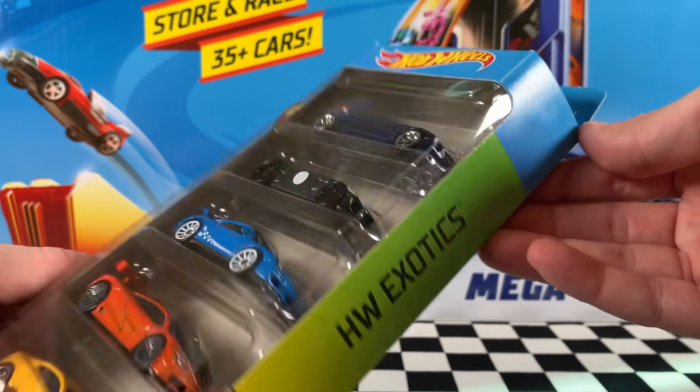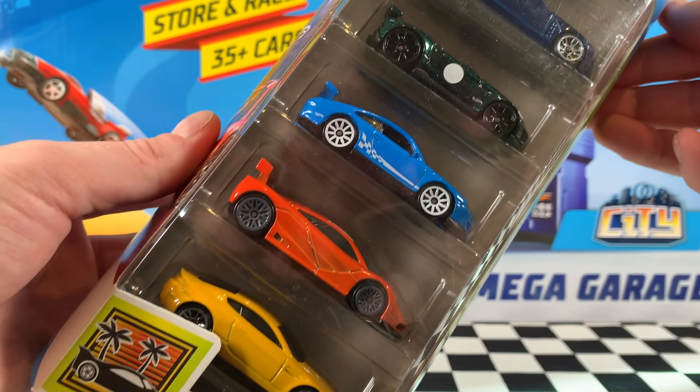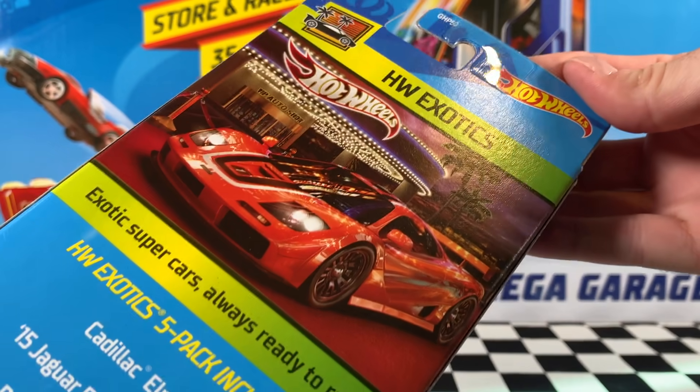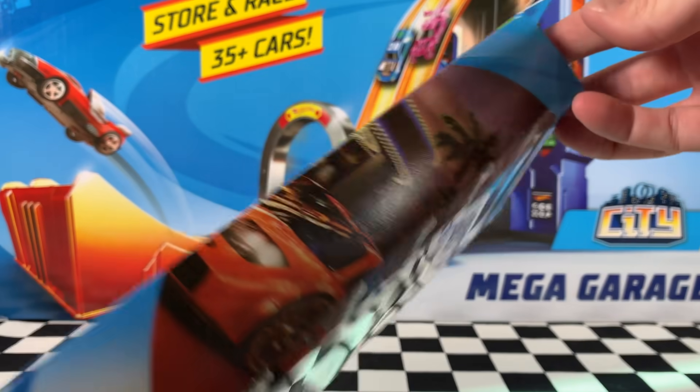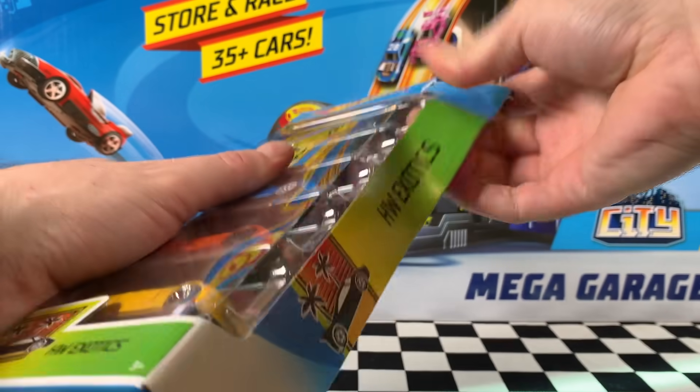Now the next pack is the Hot Wheels Exotics pack — really, really nice cars in this pack. Take a look at them there. No fantasy castings, all licensed models, which is brilliant. Really nice artwork on the back of the pack there again. So let's rip this one open and get straight into it.